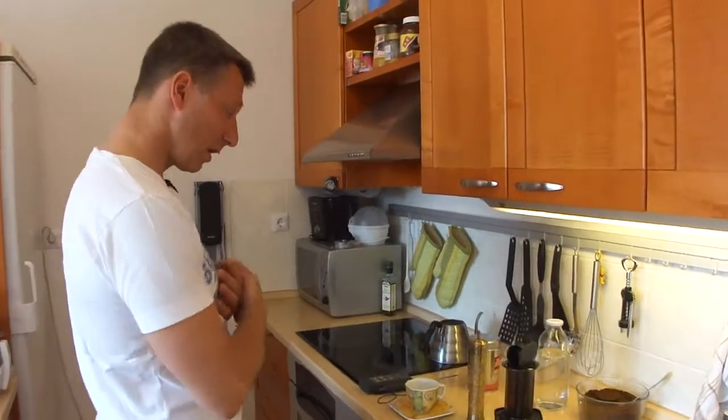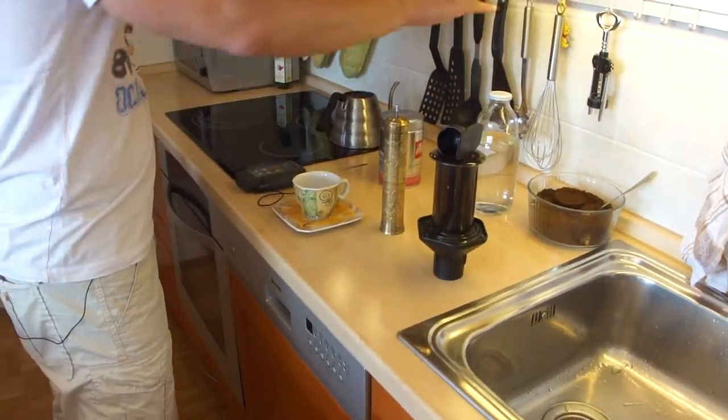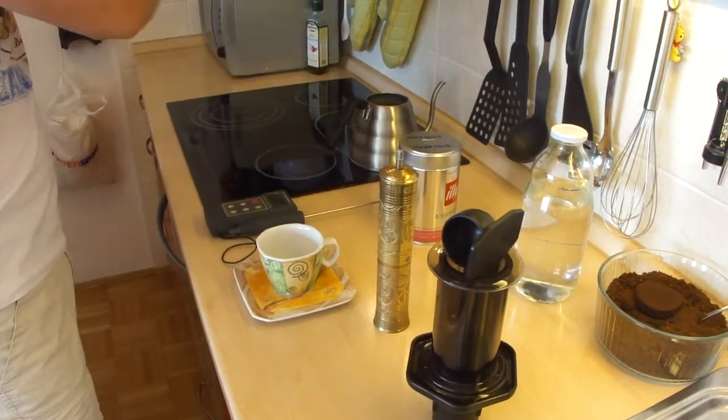If you come closer, here are all the elements. I have the Aeropress, here is my grinder, here is my water already mixed in the way it should be, my cup, coffee, thermometer, and a kettle.